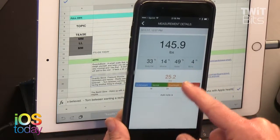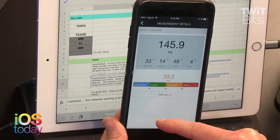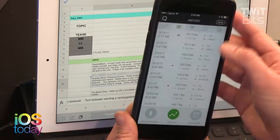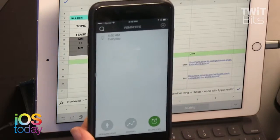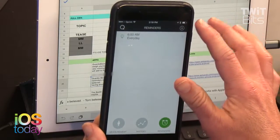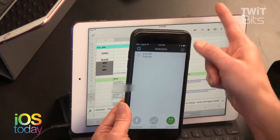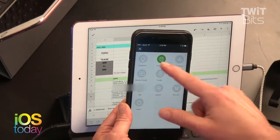Body fat from impedance plethysmography is different from the old-fashioned caliper method, which requires skill to measure. The gym devices use the same technology — a current runs through you and it estimates your body fat. Some scales do this too, though accuracy varies. The app will also help you set reminders to weigh yourself. Now, moving to the Cardio Arm, which is also part of this product line.